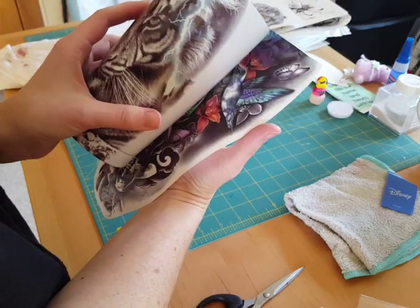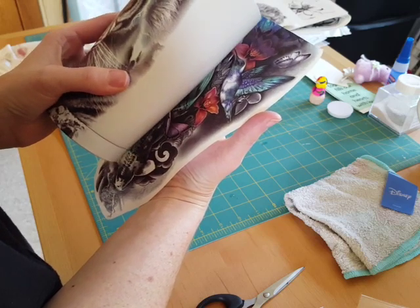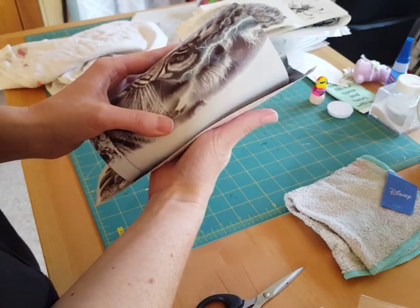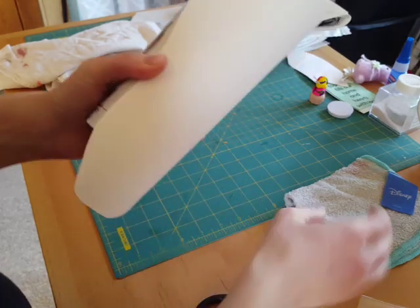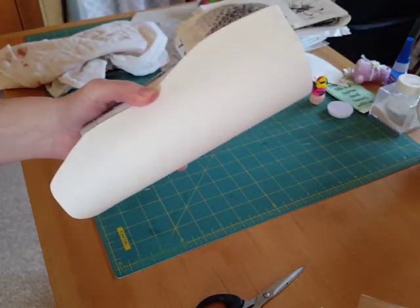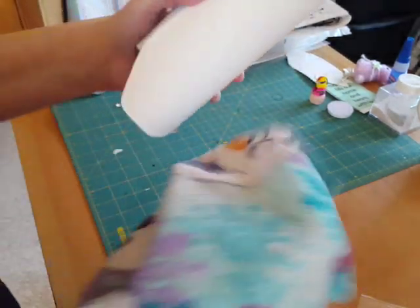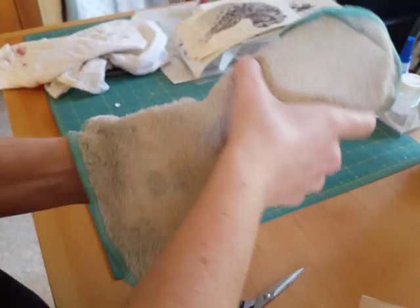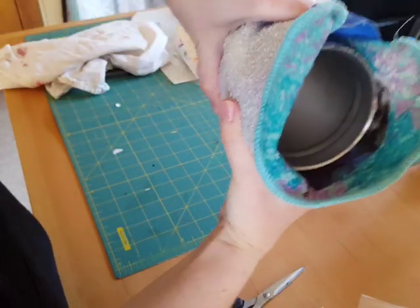It will still look nice. I'm going to turn this so I can get the bird on there. Once it's on, you're going to flatten it out on the cup, hold it in place, grab your rag. This is damp — I squeeze out all the water, just like you would apply a tattoo on your skin.